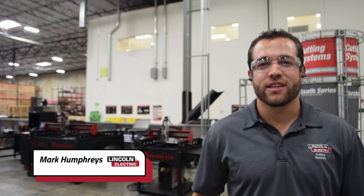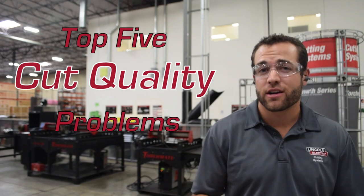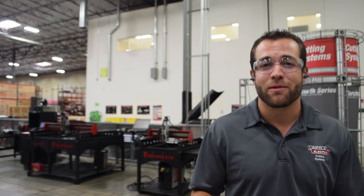My name is Mark Humphries with Lincoln Electric Cutting Systems, and today we're going to go over the top five cut quality problems that our customers encounter during their operations, and we're going to tell you how to prevent them.